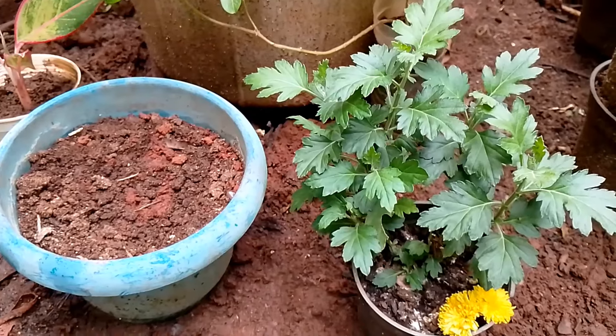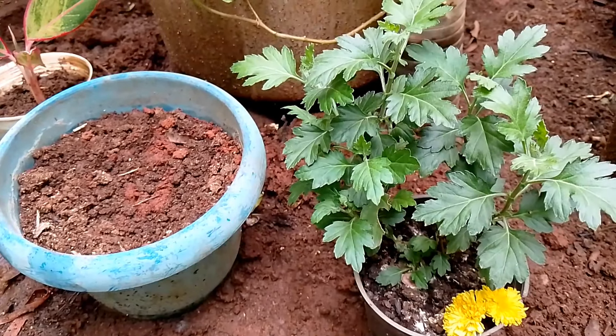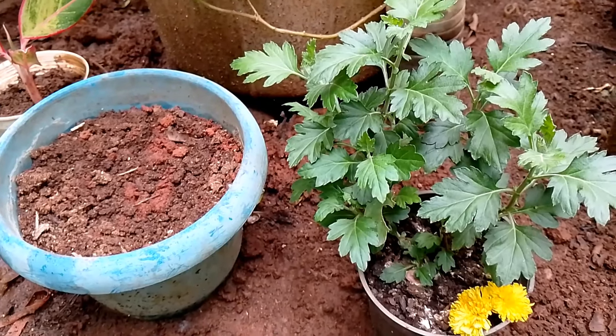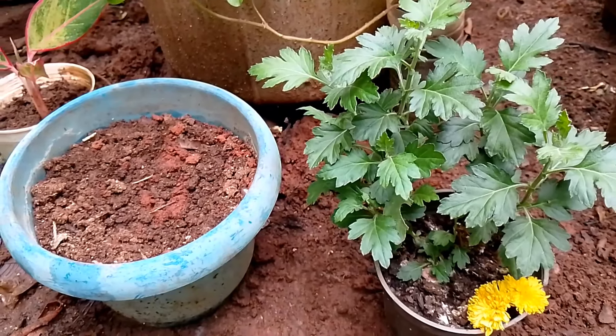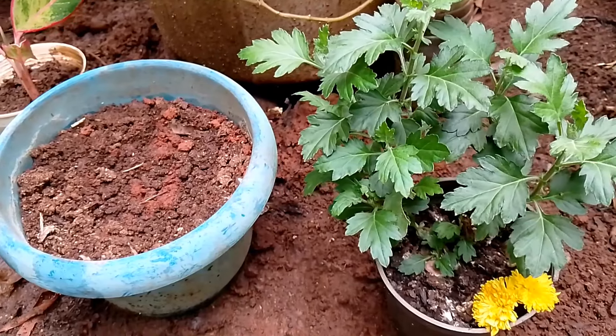This is a composting plant. If you want to make a compost, I will use a composting plant. If you are using a composting plant, you will use it as well.